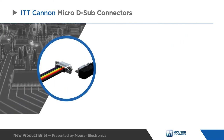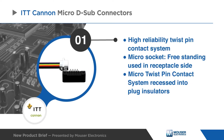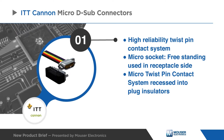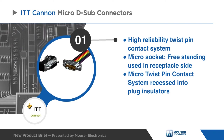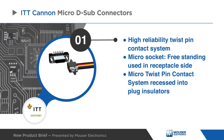A key feature of these Micro D-subminiature connectors is their high-reliability twist pin contact system, which outperforms in terms of shock and vibration resistance, current handling, and mating cycles. These pins are assembled with a pause-align contact alignment, where the twist pins are recessed into the insulator and the rigid socket is exposed.